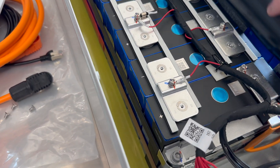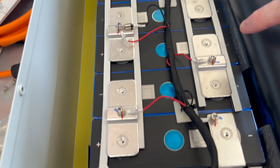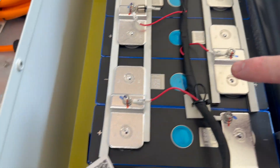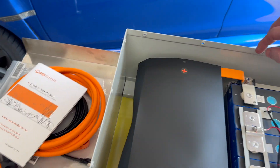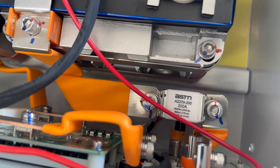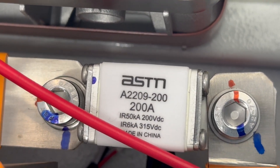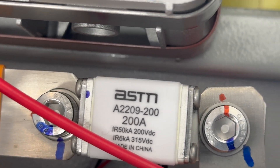The other side is the exact same thing — all wire-loomed in there, stuck down. That is high quality. These are all torque marked; there are actually two marks — looks like a blue mark and then a red mark. Let's look at the BMS and the back: the jumper between the cell banks is a flexible bus bar. Up at the BMS, there is also the main fuse — ASTM 2209, 200 amp, 50 kA (50,000 amp) interrupting.